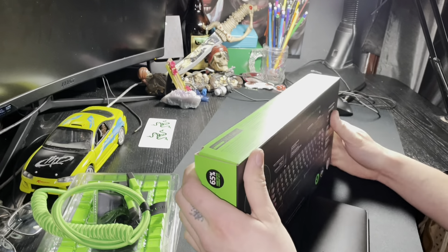It's the Razer BlackWidow V3 Mini HyperSpeed, 65% wireless mechanical gaming keyboard. I got the Razer Yellow switches, as you can see, and it comes with Bluetooth HyperSpeed wireless technology and a 65% form factor.